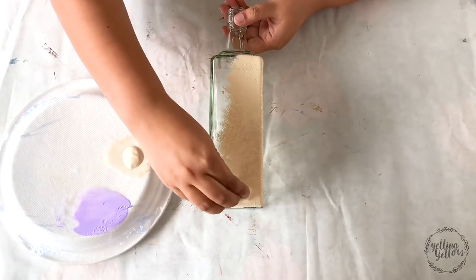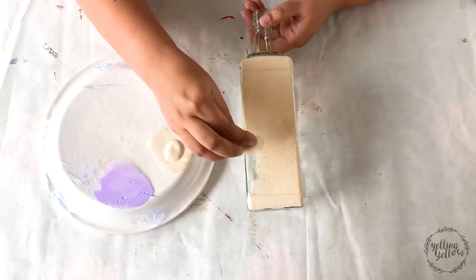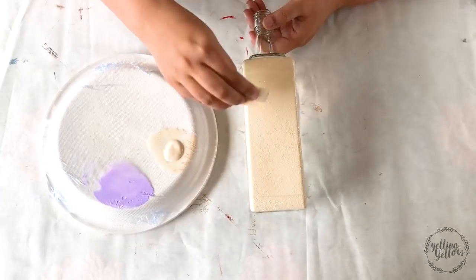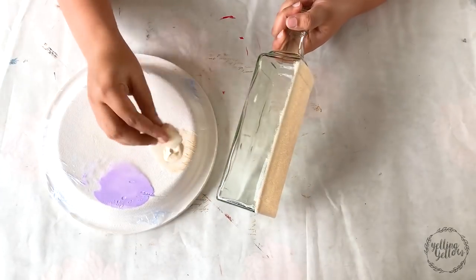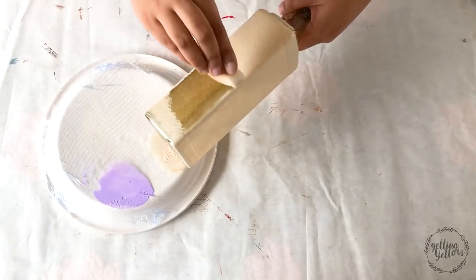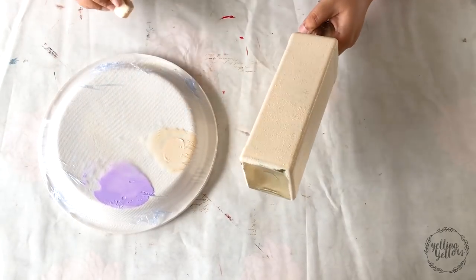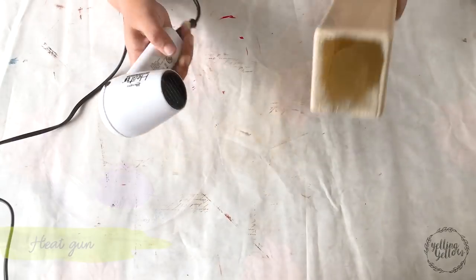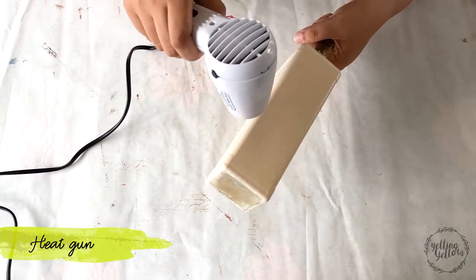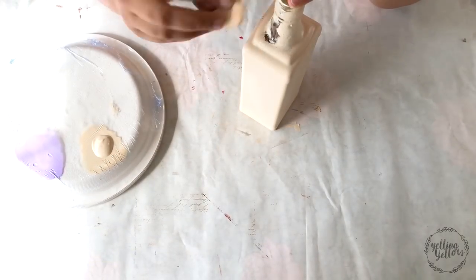I could use a white base coat here like I always do, but I wanted the whole project to have an antique, slightly vintage finish. A slightly darker shade brings down the brightness of the paper, so using a slightly brown, beige, or cream color will make it slightly duller. Remember, with chalk paint a little goes a long way. I'm using a piece of sponge and going all over the bottle. I dry it between coats and keep my base coat as even as possible. On glass I generally prefer giving two coats.